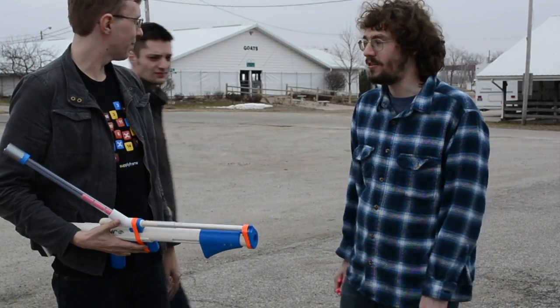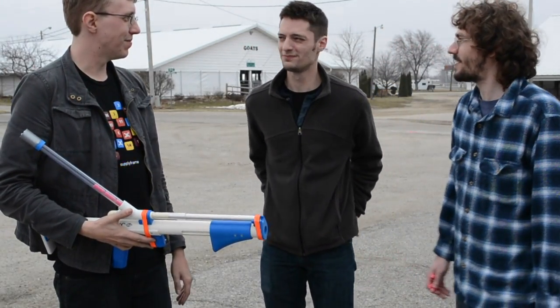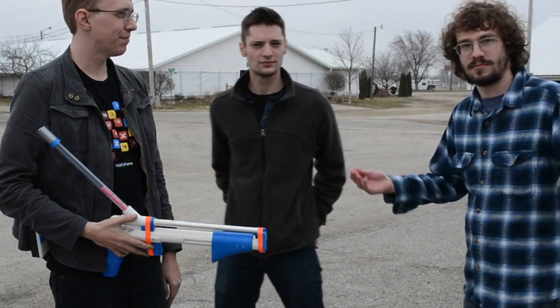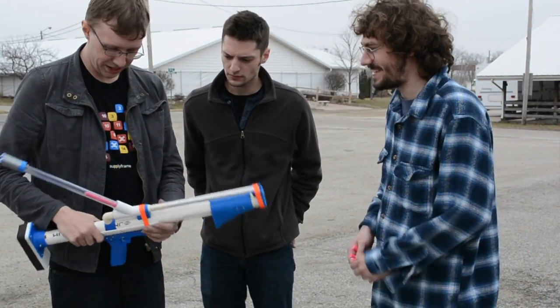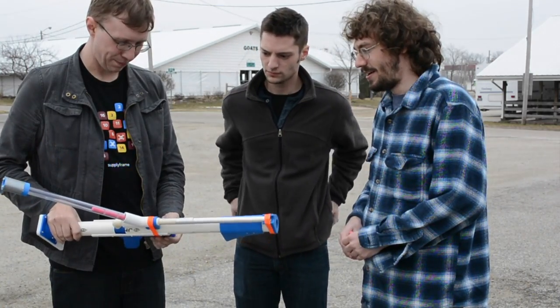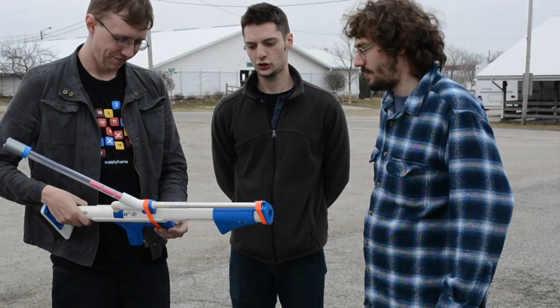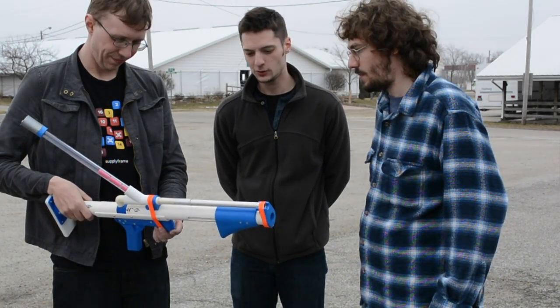I'm Andrew Kane, also Kane the Mediocre. And I'm Ryan. So what is this toy? Weapon? It's called the ESLT. It's an extension spring latex tubing gun.